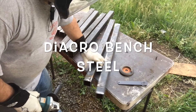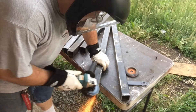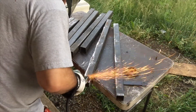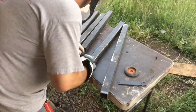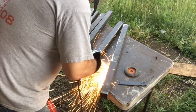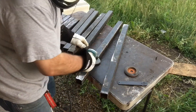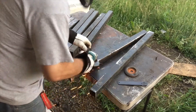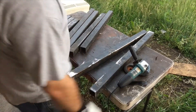Hello YouTube. Just prepping some pipe. It's raining out, so I guess I gotta stop.